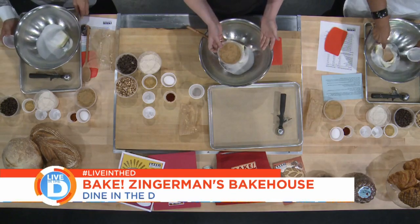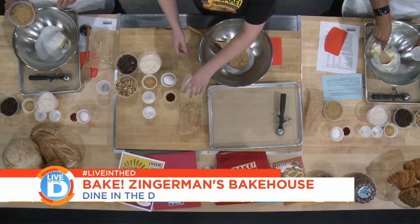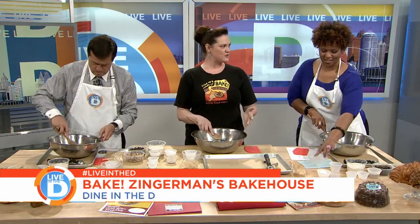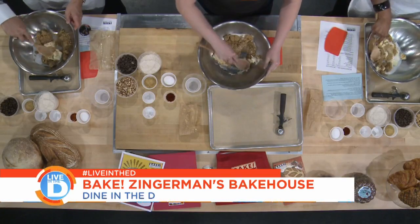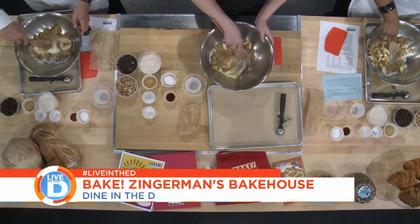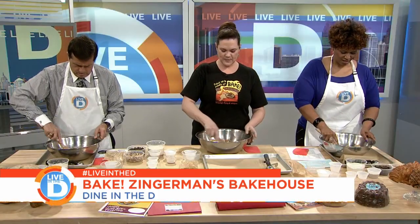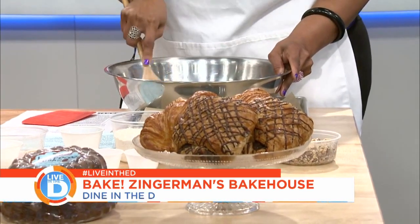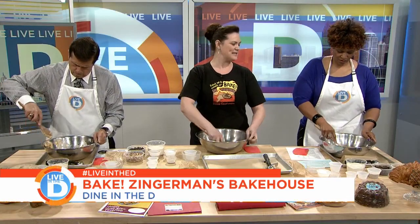Muscovado is an unrefined brown sugar, which means the natural molasses has not been refined out of it. So it's in a more pure state and it's really flavorful. We're just going to mix those up with our spoon a little bit, get them well combined. We do everything as much as we can by hand at the bake school — we mix cookie doughs by hand, we knead bread by hand, we don't cheat with stand mixers.